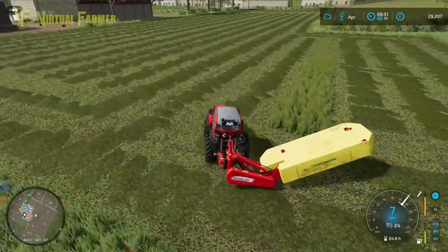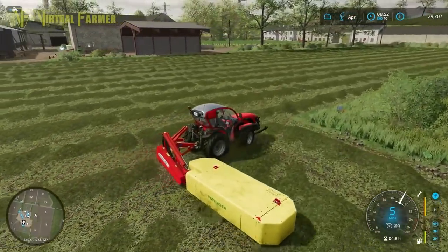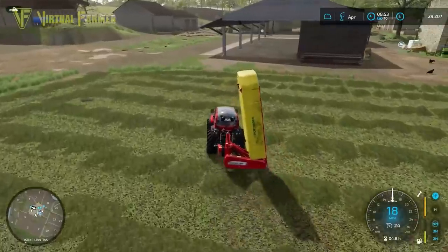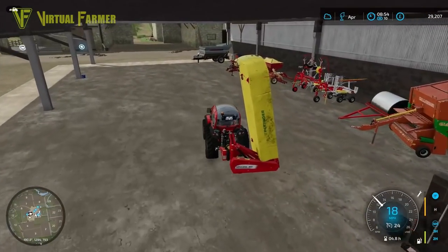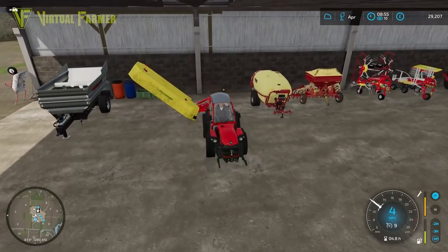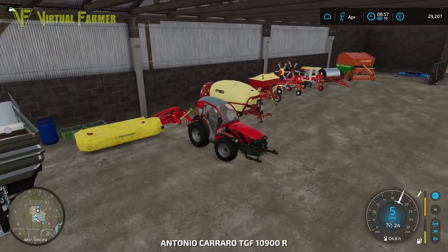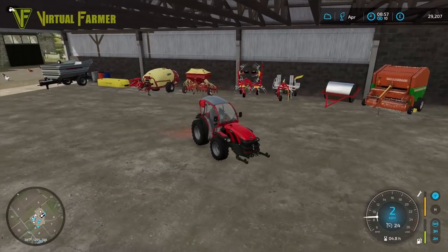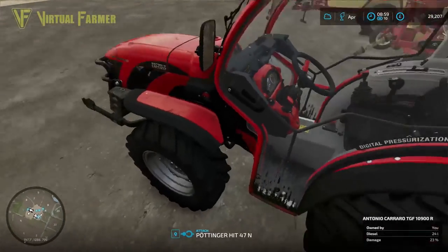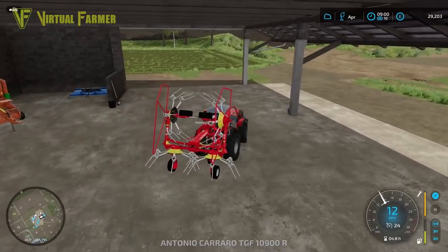A lot of people have suggested we should try and get the spinnery and the clothes factory, and I actually really agree with that. I think long term it's going to be better to keep hold of the sheep - they're producing quite a lot of wool at the moment. We've got the wool and I want to try and get the spinnery to get some textiles created. Textiles are worth a lot of money and it's really going to be worth getting that job done.